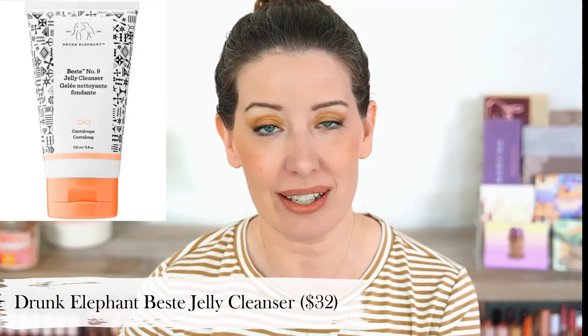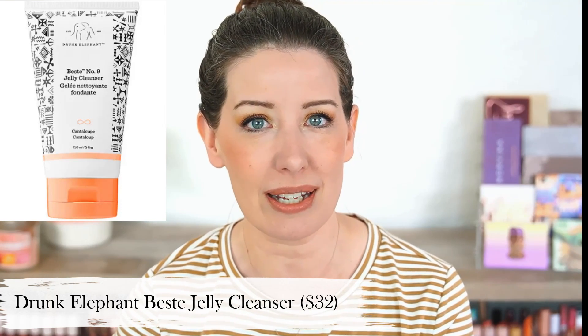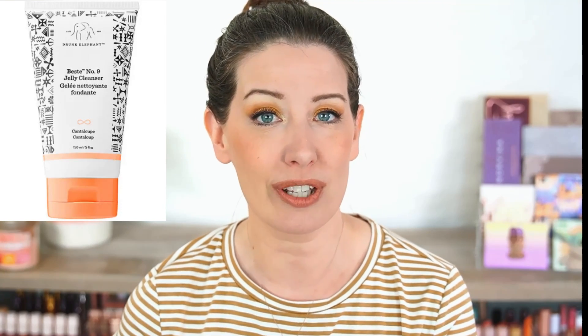Next up, I have another Drunk Elephant dupe, and that is for their Beste No. 9 Jelly Cleanser, which costs $32. I actually purchased this back in 2019 when it first came out during the Sephora sale. It's a really nice cleanser with a really light, mild jelly feel — though it's not the best at removing makeup. Usually I would use it as a second cleanse after an oil to remove makeup, or just in the morning as a really gentle cleanser when I didn't have makeup to take off.